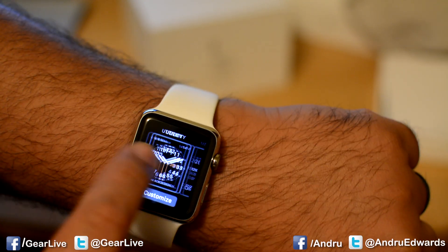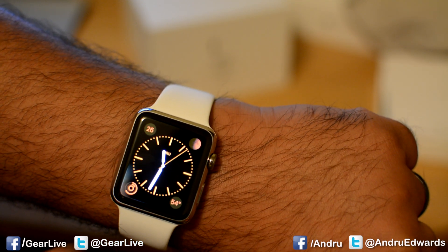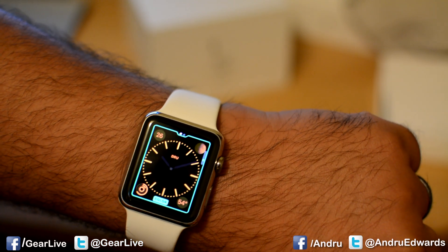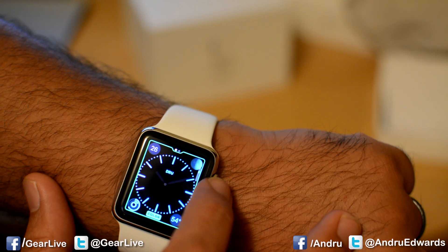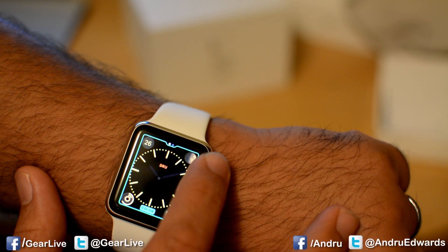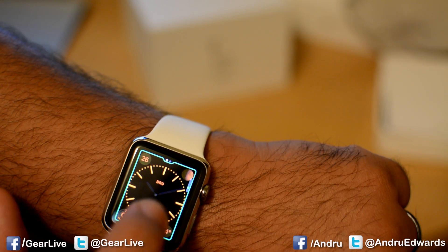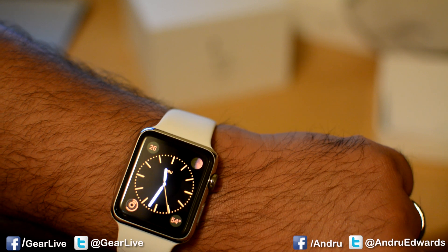Force touch again, find something else — there you go. Now if you want to customize it, force touch and tap on the customize button. Here I can change the color of the watch face, for example, to whatever I like. I'm partial to orange, so I like to keep it right there. And then you force touch again when you're done, and then just tap on it to bring it to the forefront.